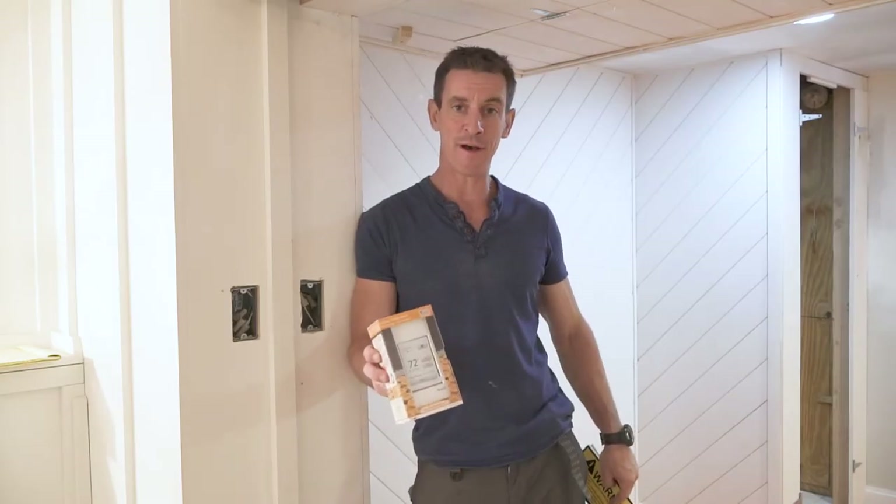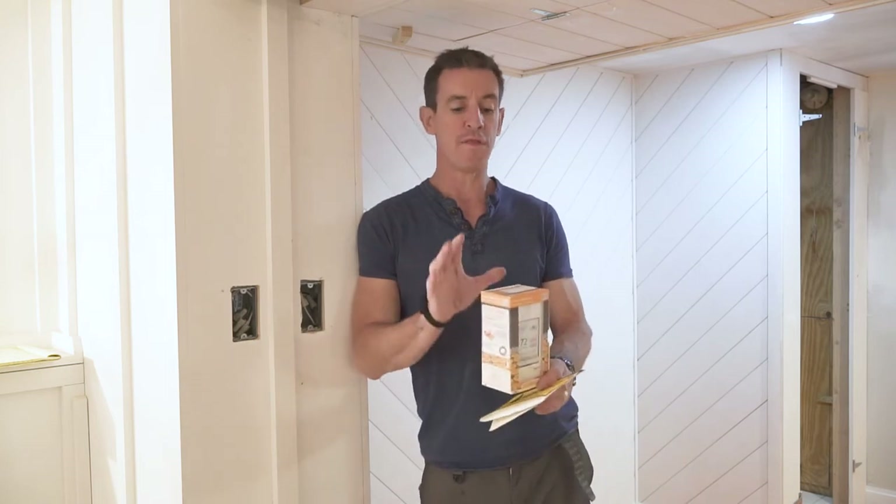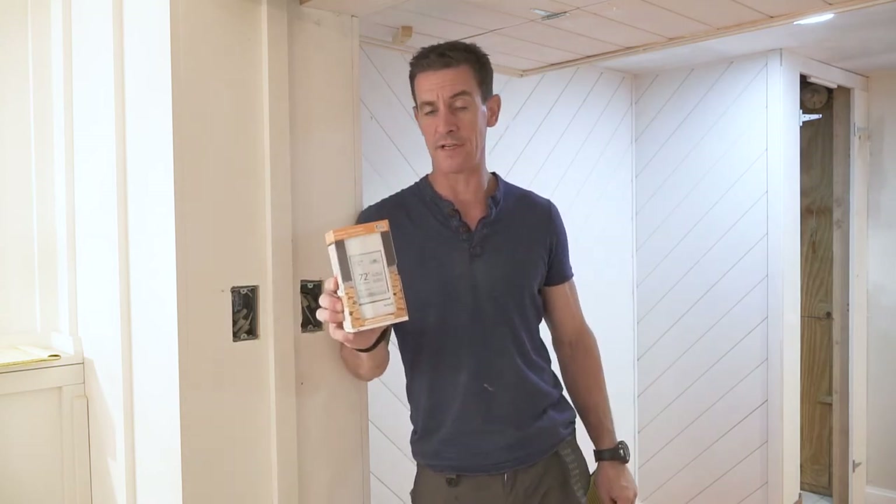Another element of common sense: the thermostat. This should not be operated for seven days after the tile system is put in. In other words, you don't want to heat the mortar, grout, and tile before it's had seven days to cure and acclimate to the space. The best thing to do is not put it in for seven days — take it with you, and then have a licensed electrician install it when the system is ready. The next step for me is tile, and I'm going to do that right after this.